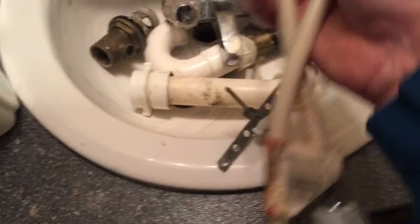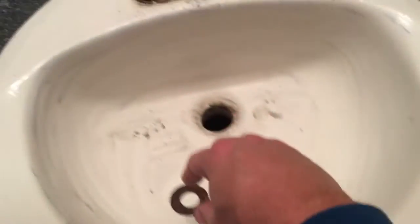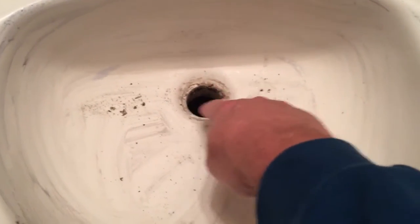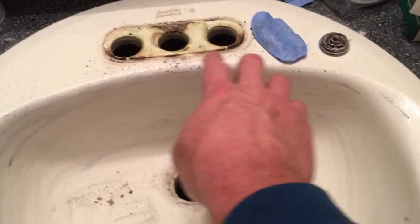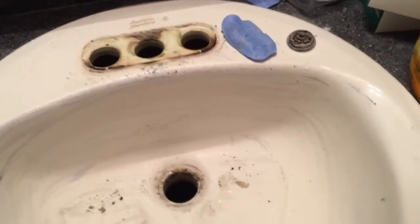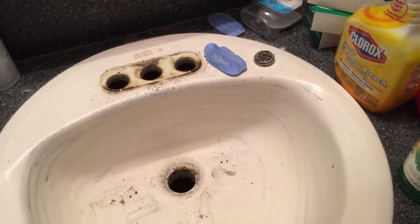Now we're going to go ahead and take everything except the old supply lines — I want to match those up with my new ones. Everything else is going right in the trash can. We do not need any of this anymore. Then we will start cleaning up the sink. We want to scrape all this old plumber's putty out of the center, get it nice and clean. There's some mold and mildew there too. We'll take some Clorox cleanup and clean up this sink real nice before we start assembling our new parts.